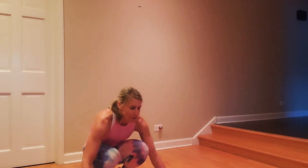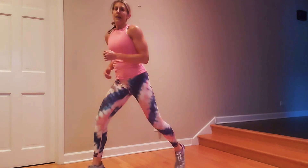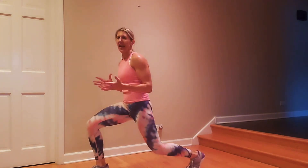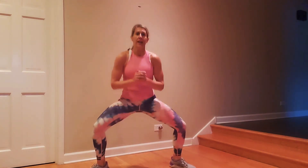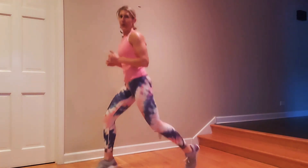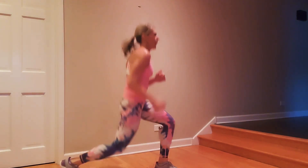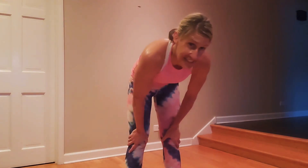We're going to do plie squat for two and pivot to lunge hop for two. I'm going to add the hops right away. If you don't want to add that hop, you can just stay here still pivoting on that back foot — keep the knees safe. Rotate, rotate.